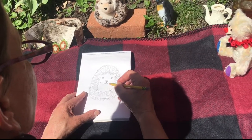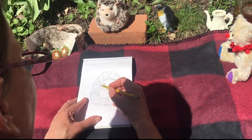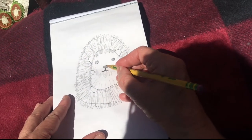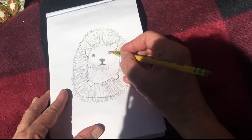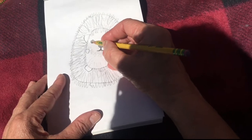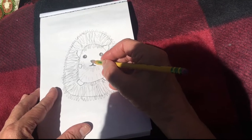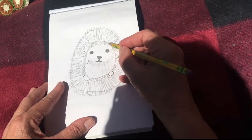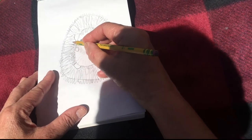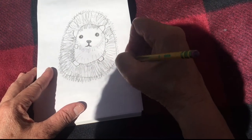Oh, so cute! One thing that's so great about a pencil is you can have light grey, dark grey, and black. This nose can be more black, the eyes can be more black — by pressing harder you get different shades. You can have a lighter grey by using the pencil really lightly, and then a darker grey. Great way to make visual texture.